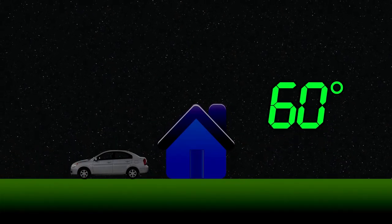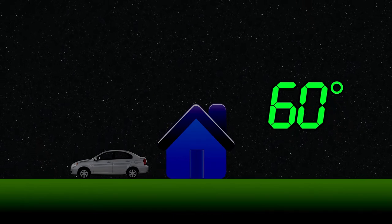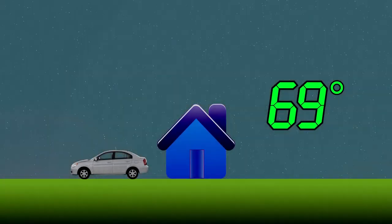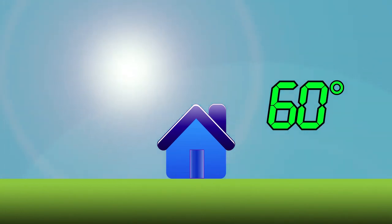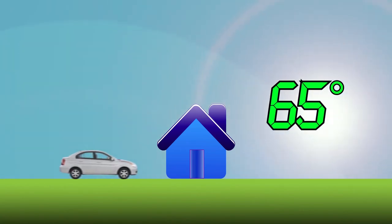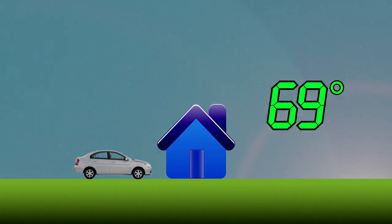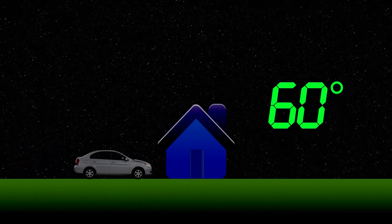Set an overnight temperature of 60 degrees or cooler, then set the heat to rise half an hour before you get up. Set a lower temperature during the day while you're at work, then set the heat to rise again half an hour before you get home. The cycle will repeat itself, saving you money by day and by night.